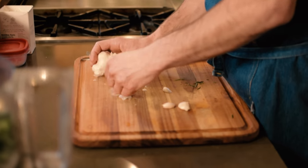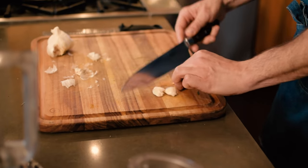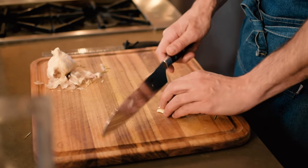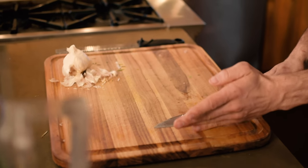Now we're going to add our garlic. Just peel it and use about three or four medium cloves. Cut up your garlic just a little bit, then add it into your Cuisinart along with the salt and herbs.